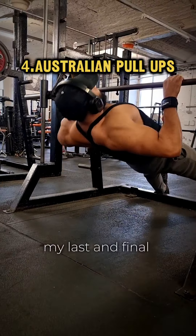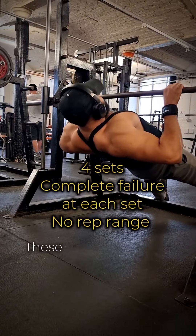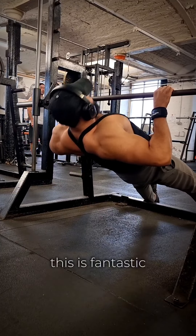My last back exercise is the Australian pull up. This is an exercise you probably don't see in the gym these days, but the stretch and contraction you can get on this is fantastic.